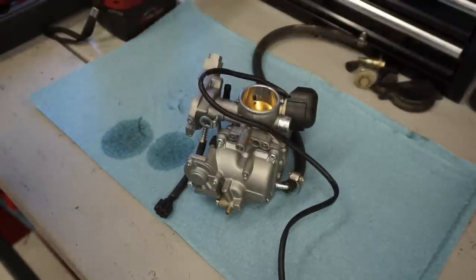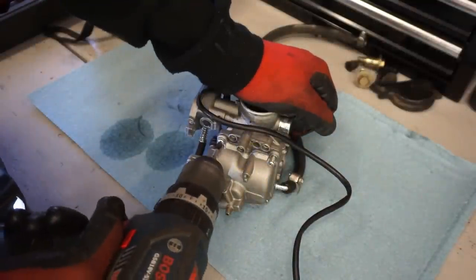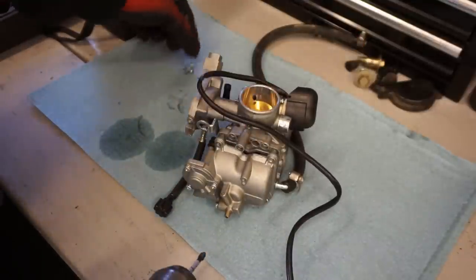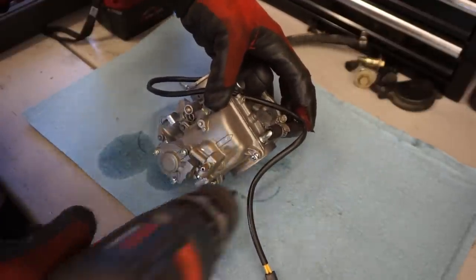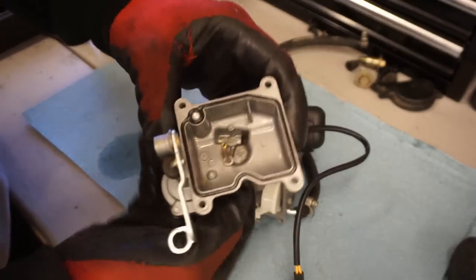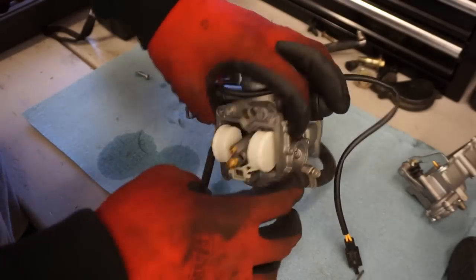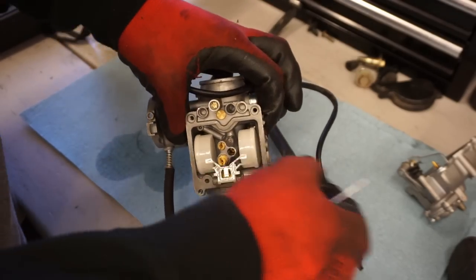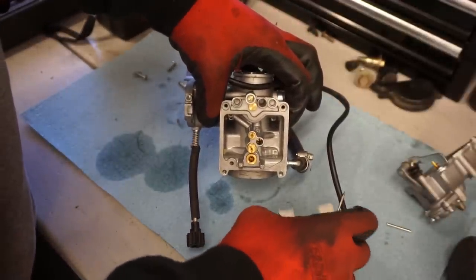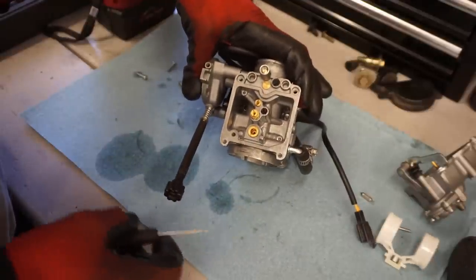Let's get the carburetor open and see if the pilot jet was clogged, and possibly the main jet. It doesn't look that dirty - just a little bit of crud at the bottom of the bowl, looks like old gas. Nothing too bad. The starter jet is clear. The main jet - taking the needle out to look at it - that's clear too. The pilot jet - really in there - clear as well. So I don't know what was going on with the carburetor.